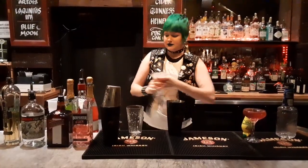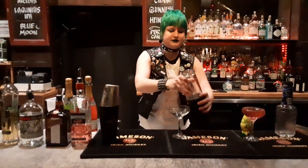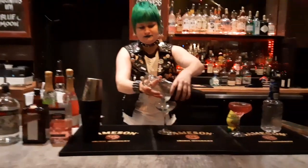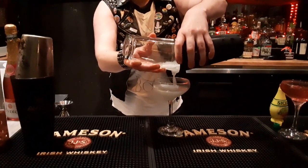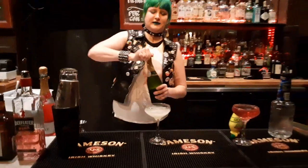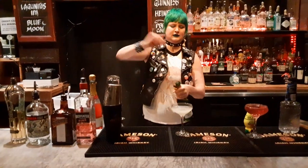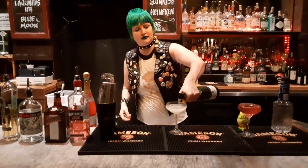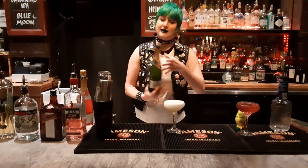Shake it up. Got your cup ready. Strain it. It's okay if it's a little bit icy — it's probably best that way. And like last time, we're going to be topping it off with a little bit of sparkling. This time, just Prosecco. And there you have it.